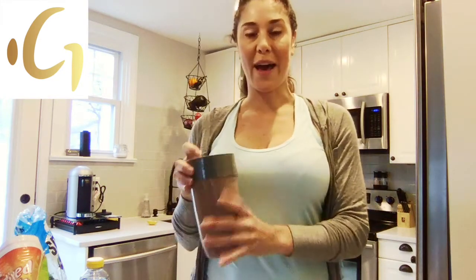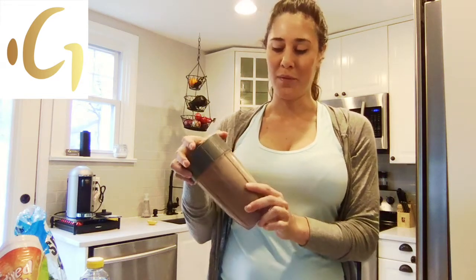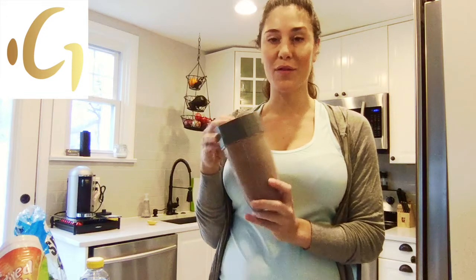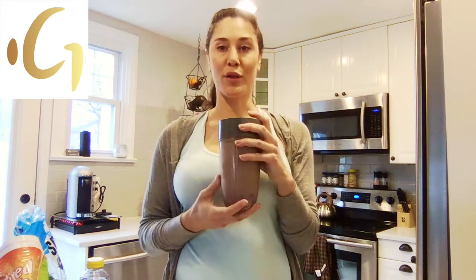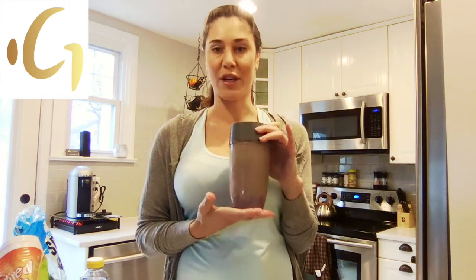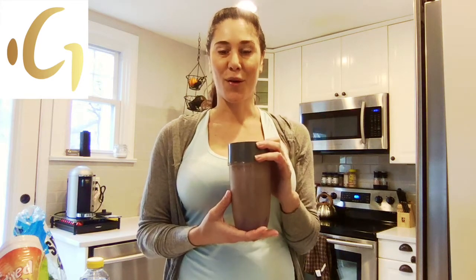One more thing you can add — if you like your shakes creamy, I love to add avocado. Just add half an avocado; it gives you all the great good fats. Drink and enjoy. This gives you an extra serving of vegetables — sometimes two depending on how many you put in — and gives you protein for the whole day, some good fats, and a ton of antioxidants which are anti-inflammatories that can help with chronic pain, autoimmune disorders, and more.